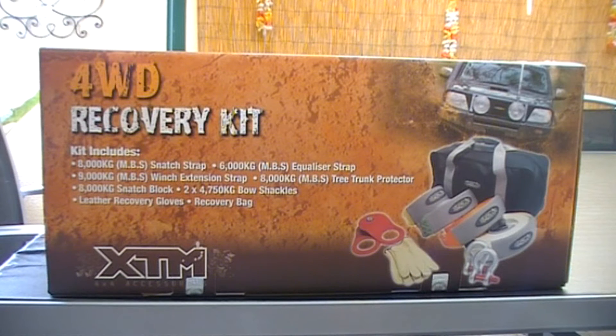Welcome to South Aussie Shooting Channel. This video is part of our 4WD series and is a product review for XTM 4x4 accessories. This is a recovery kit that you can buy from BCF — at the moment they're on special for $189, normally $289.